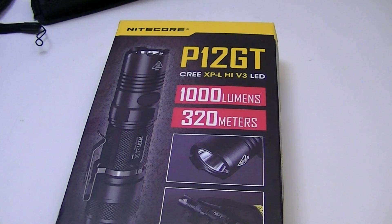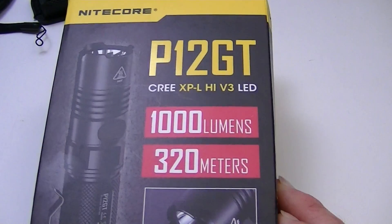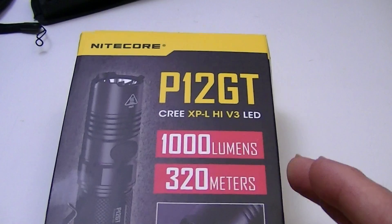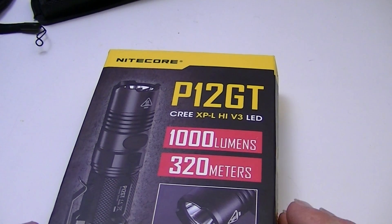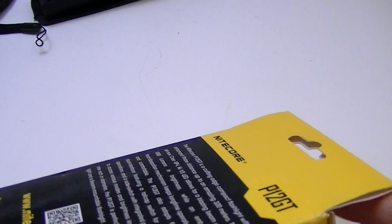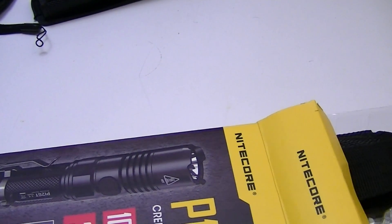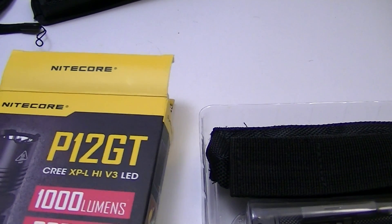Hello from Lights and Gear. I have a product update for you today. There has already been a previous video of the Nitecore P12, and it's been updated to the GT version, which has a Cree XPL High V3 LED — that is the upgrade. It's 1000 lumens, 320 meters beam distance, and it comes in the typical Nitecore black and yellow box. Click one of the links below to go to the original review, and there's also a link to pick up either version.